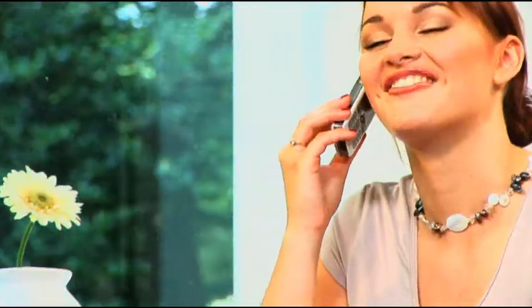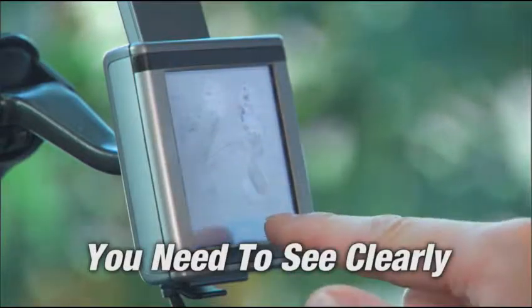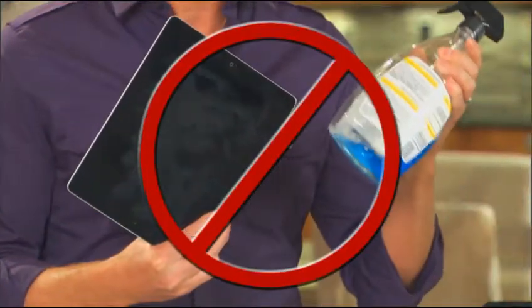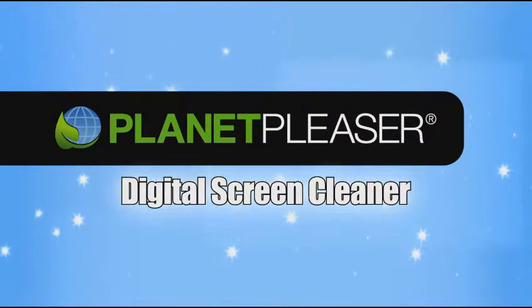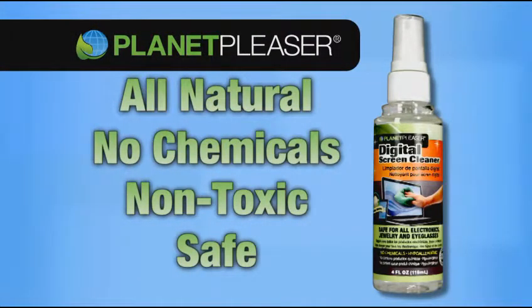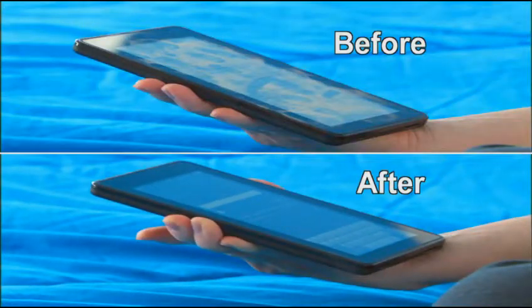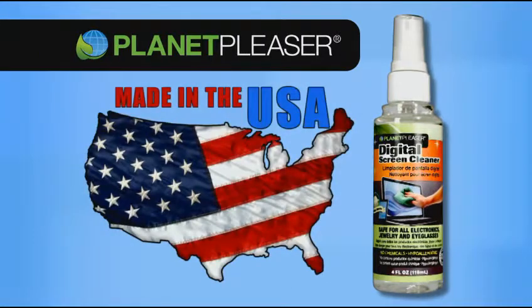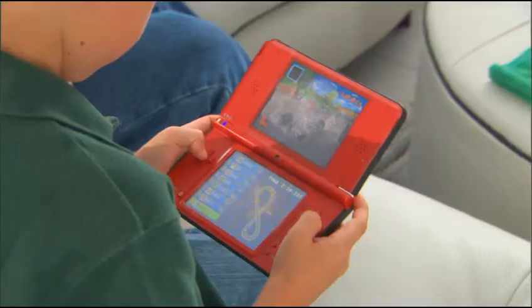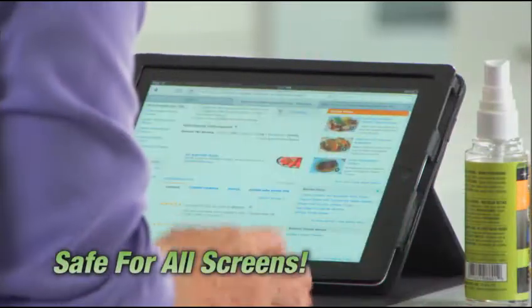Attention electronics users — everyone has a digital screen: cell phones, televisions, video games, and they all get filthy. Don't use that chemical cleaner — it can destroy the screen — and ordinary wipes just make a bigger mess. You need all-natural original Planet Pleaser digital screen cleaner, the safe non-toxic screen cleaner that gives you crystalline clarity on all your digital screens, inside and outside your home. Planet Pleaser is the revolutionary new digital screen cleaner made in the USA.